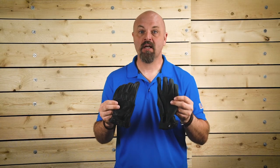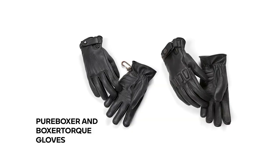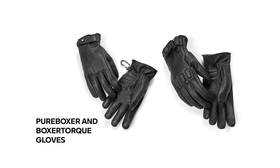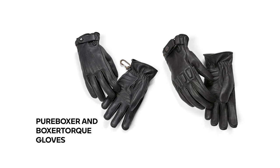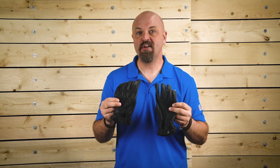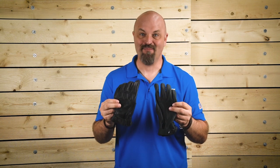As with all BMW apparel, the Pure Boxer and Boxer Torque Gloves come complete with a two-year warranty. As you can see, the Pure Boxer and Boxer Torque Gloves have some things in common, but also feature unique safety details and styling differences. I hope this helps you better understand these features. Now get out there and make life a ride.